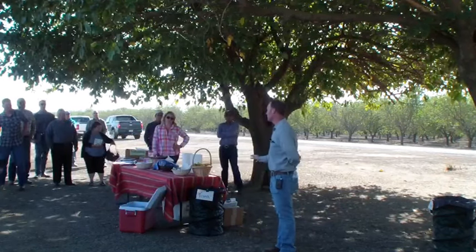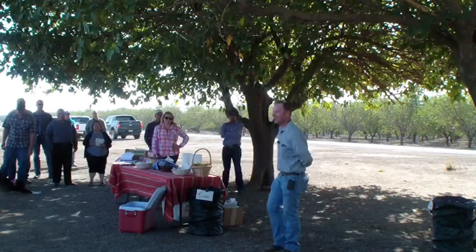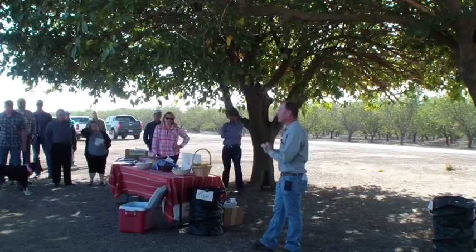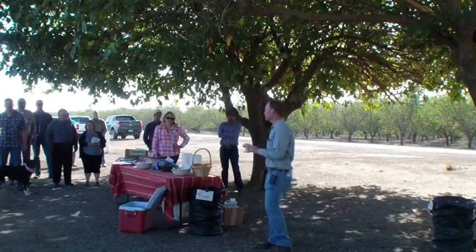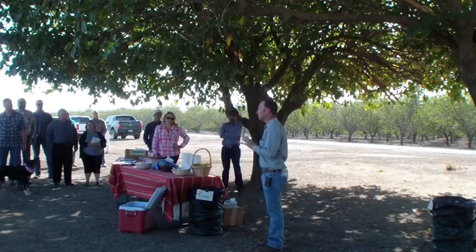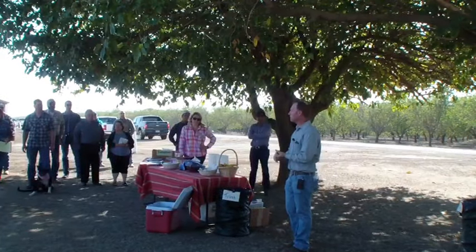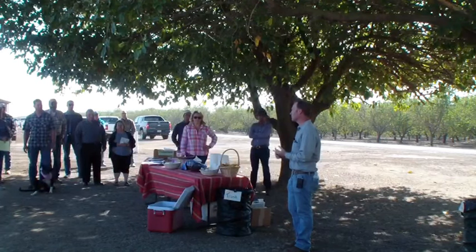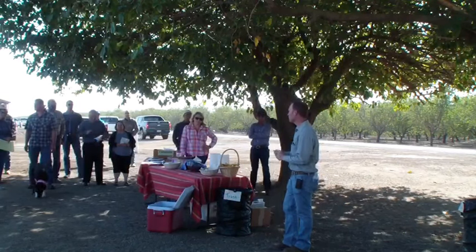I know many of you know me — it's great to see your faces again. We have Jalindra who's going to be presenting on insects, so I won't cover anything regarding insect and pest management. We're going to focus on post-harvest practices, moving into the dormant period, and then coming into the season next year when it comes to irrigation and nutrient management, as well as tying that back into horticultural practices.